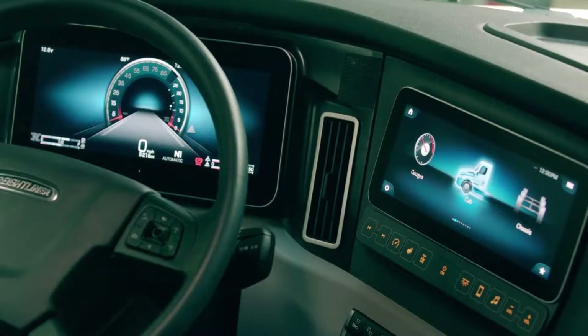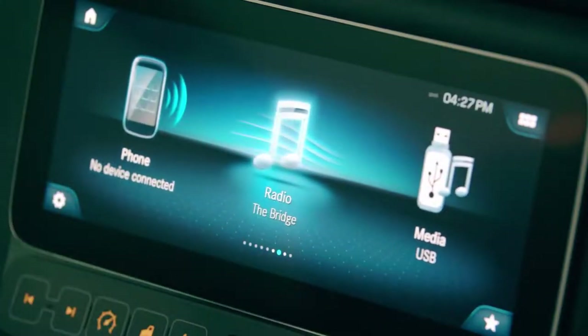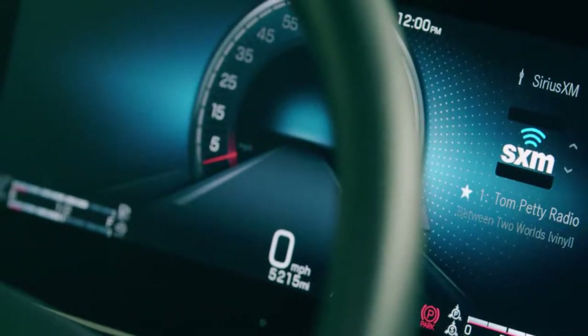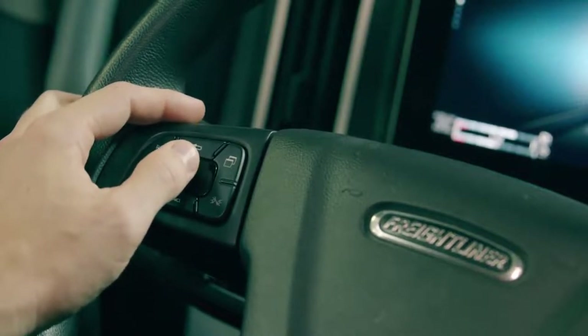This new feature is two digital displays that replace the traditional instrument cluster and the traditional radio on the B-Panel. We're bringing a 12-inch HD display that will replace the instrument cluster and a 10-inch touchscreen head unit located in the B-Panel. Both displays are operated via steering wheel controls that allow the driver easy access to the different menus and information on both displays.